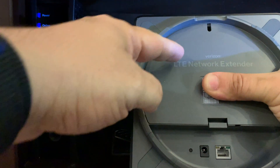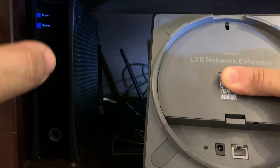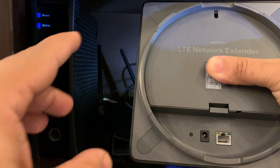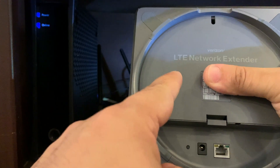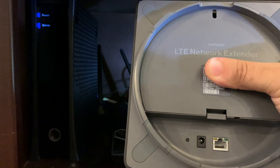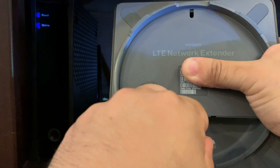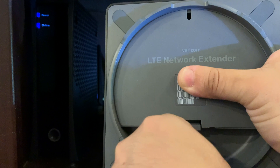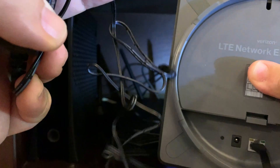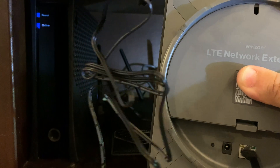Optionally, in the back you can remove the GPS antenna and bring it out to get a better GPS signal — this is going to improve your connection. I'm just going to connect it with the GPS antenna still in the box to see what kind of signals we get. Take the network cable that came with your LTE network extender and plug it into the back. Then take your power adapter and plug the adapter cable into the back of the LTE network extender.